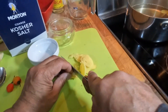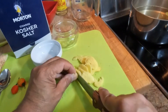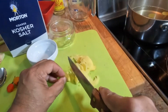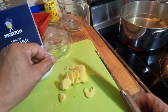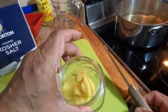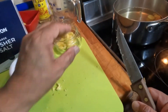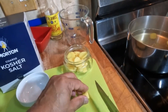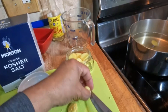Pickled ginger can be used as a topping for burgers, hot dogs, jerk chicken — all those delicious meats that we enjoy during the summer. We just place the sliced ginger into the jar that we're going to use.